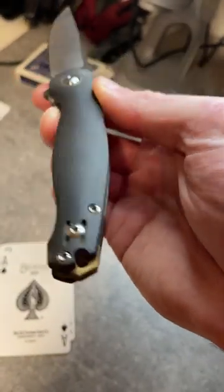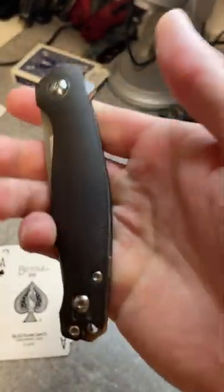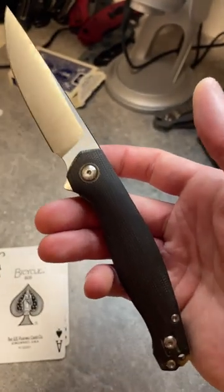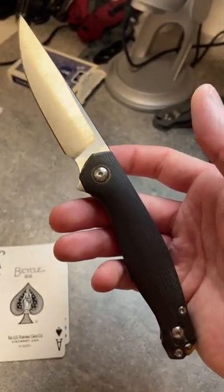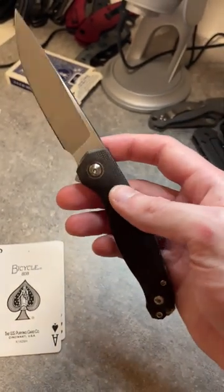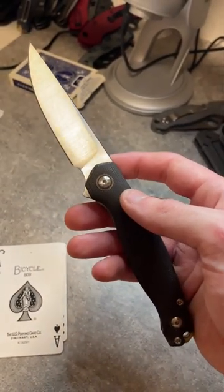Brass backspacer there. Again, a liner lock with pretty good and even access there. Blade is LMAX, and I'm pretty sure this one is made in China by Riat. The V1 was definitely made in China by Riat, and this one feels very similar in a lot of ways.